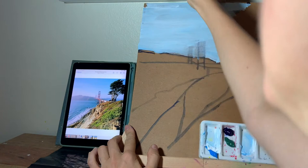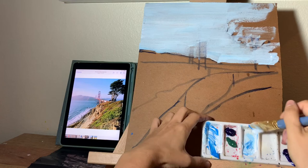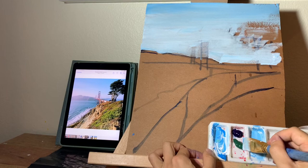Remember, it's an expressionist landscape, so you don't have to paint tiny elegant details, but you need to get the overall expressive look. The sea is also pretty much the same color as the sky, plus a little bit of green.